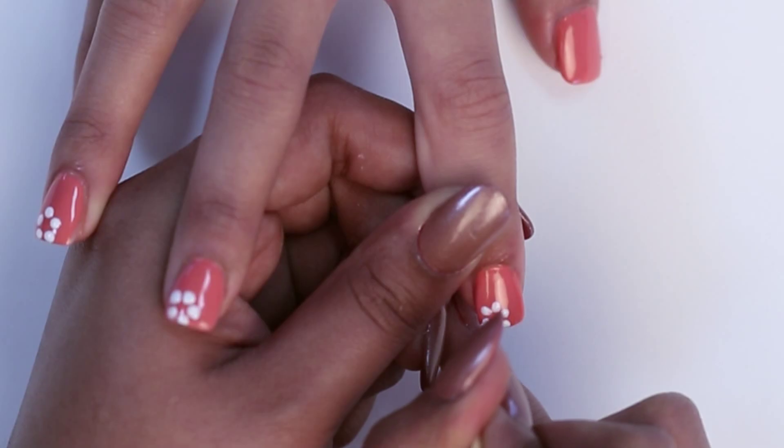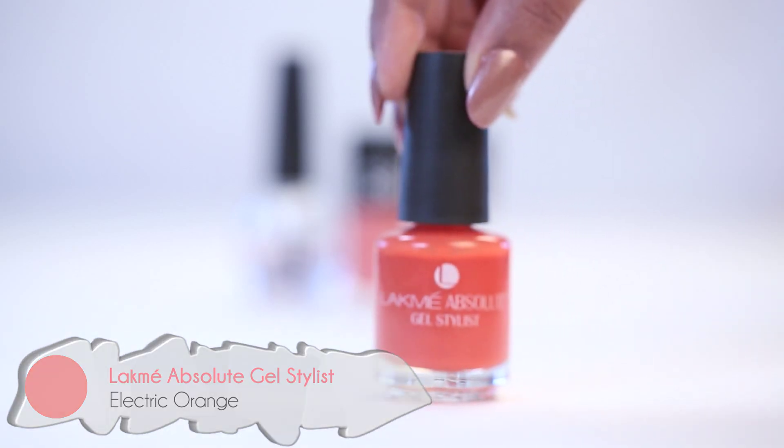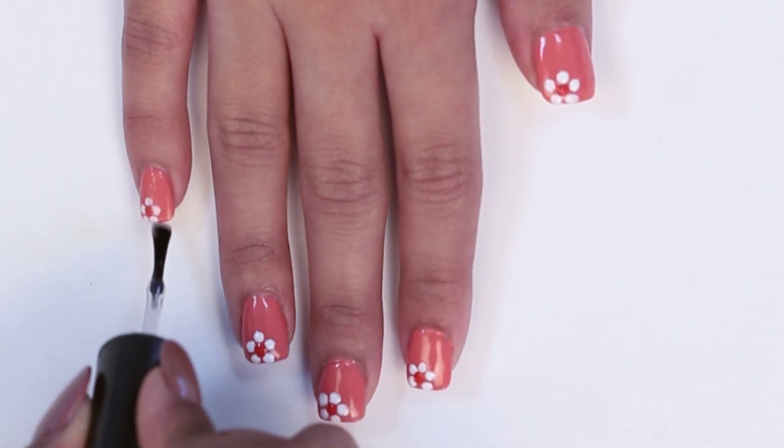We repeated this on all our nails and to complete our flower, we dipped the blunt edge of a fresh toothpick in a different colour, an orange, to create the centre of our flowers. And finally, we've finished with the top coat.